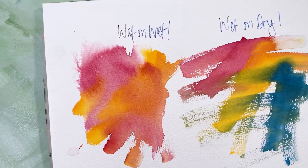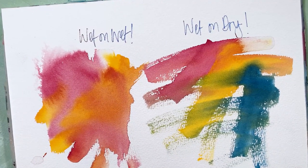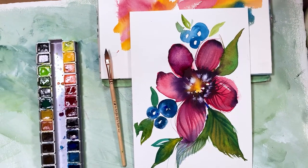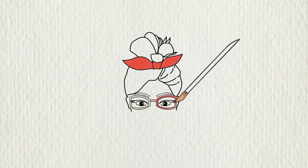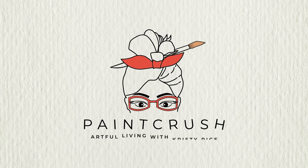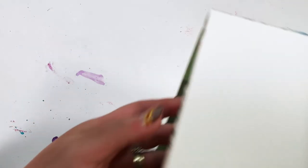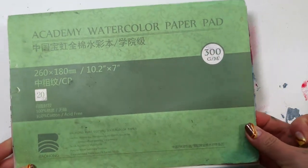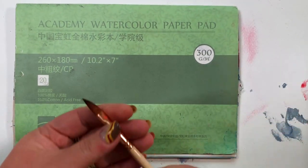Hey friends! Today it's all about the magic techniques: wet on wet, wet on dry. I lovingly call it WOW'd. Today I am using Academy watercolor paper. It's a cold press, so it's got a little bit of texture. I'm in love with this paper. It's a new one for me, but I'm a fan.